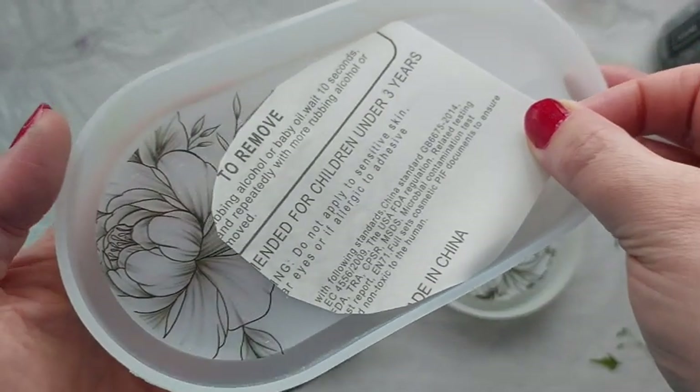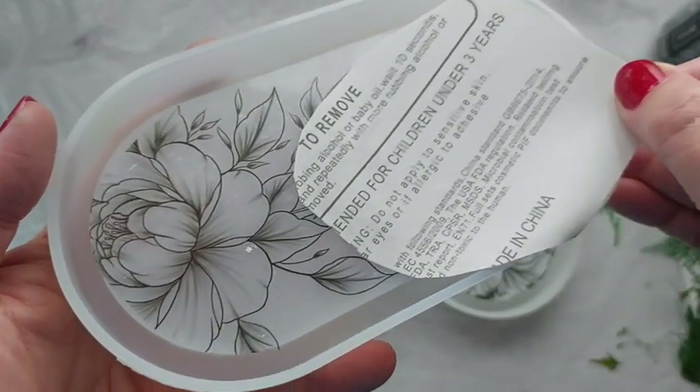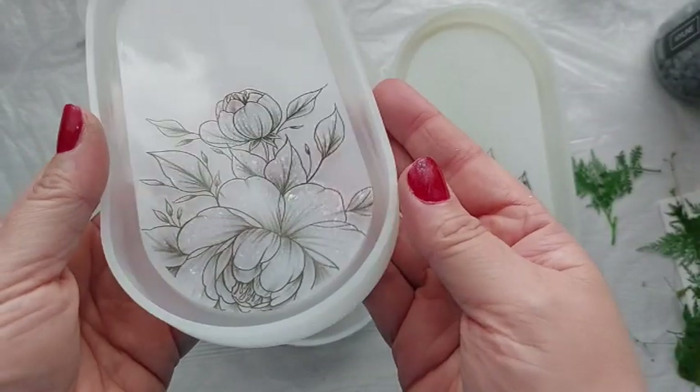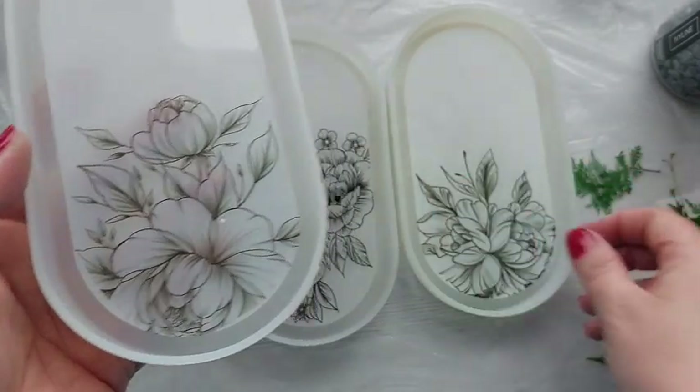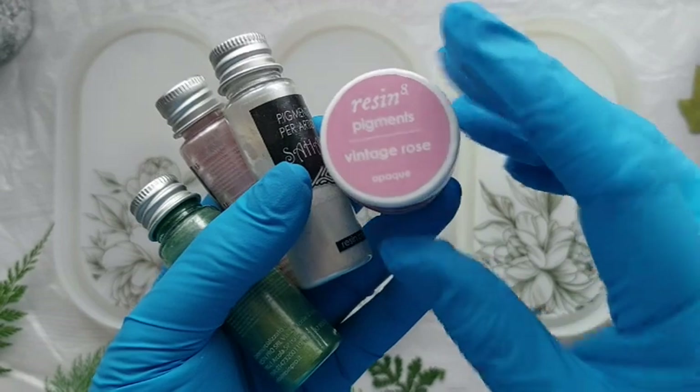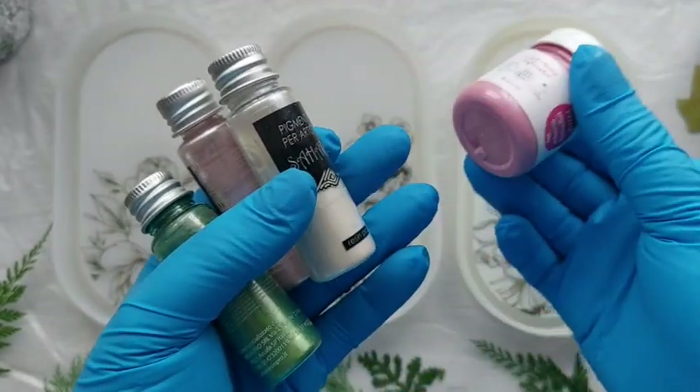You can either put the tattoos straight into the silicone mold before pouring resin, or you can wait until your epoxy resin is fully cured and de-molded, then apply the tattoos to the finished piece. Either way, they need to be top coated because the tattoos come out sticky at the end — I'll go through all of that as well.